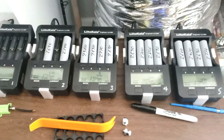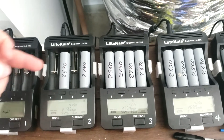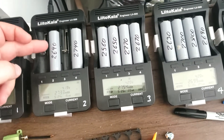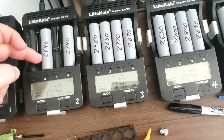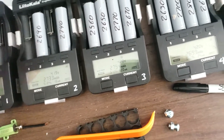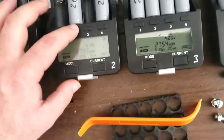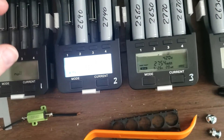Hey guys, I just want to make this video to show you why I round down my bottom numbers — where it'll be like 2698, I'll round it down to 2690 — because there's a variable every time you run it. So I ran these batteries...